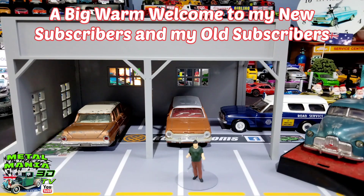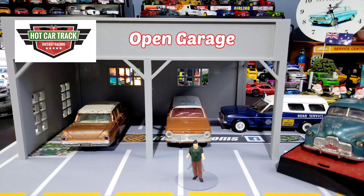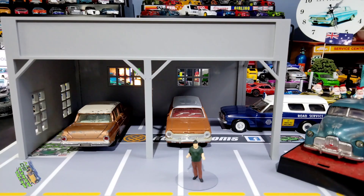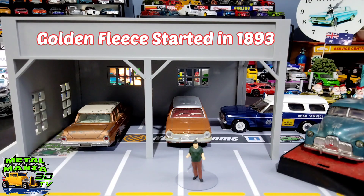G'day folks and welcome back — a big warm welcome to my new and old subscribers. I'm KC and today we have a Hot Car Tracks product on the bench: the open garage. If you saw episode 140, we put these together with quite a few other products. Today I ordered another one — it's blue and yellow — and I'm going to convert it into a Golden Fleece garage, an iconic Australian petrol station and oil company that started out in the 1890s.